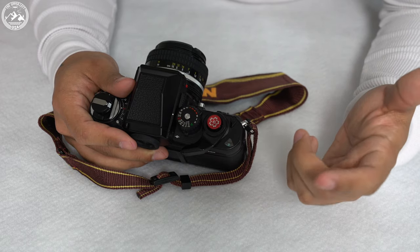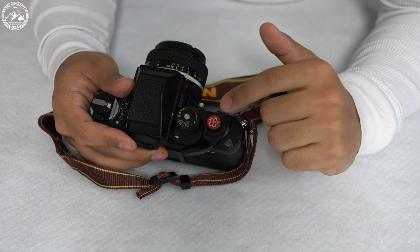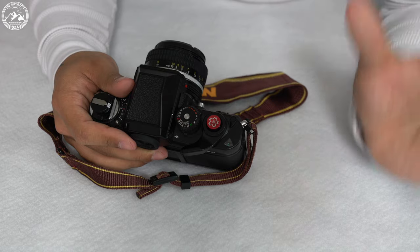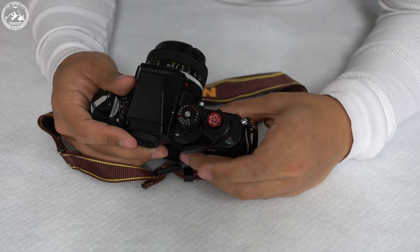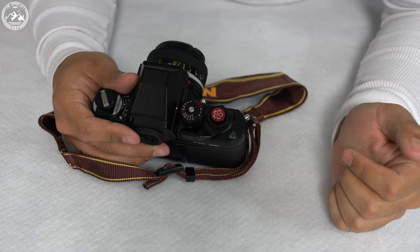In this little window is the film counter — it shows you how many shots you have taken and how many you have left. What you're going to want to do is film advance, fire off a shot, advance, fire off a shot until it reaches one. Once it does that, you know that you're on your first frame of film and the camera is ready to go. I am now on one, so if I fire my shutter, I'll be taking my first shot.